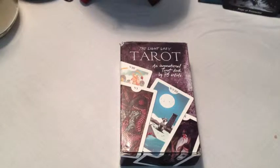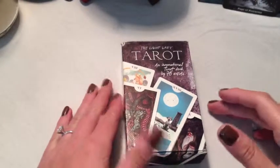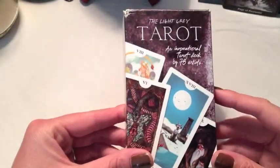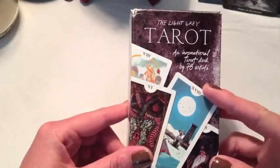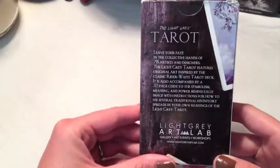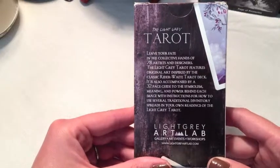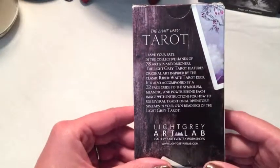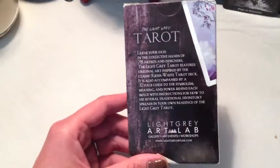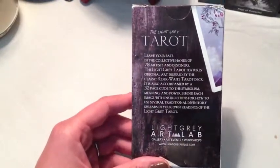Hello, today I'm reviewing the Light Gray Tarot from Light Gray Art Lab. This is a beautiful deck composed of 78 cards by 78 different artists, which is really interesting. This was the third deck that I bought and I hadn't used it very much when I first got it because I was still new to tarot and was really relying on the traditional symbolism.